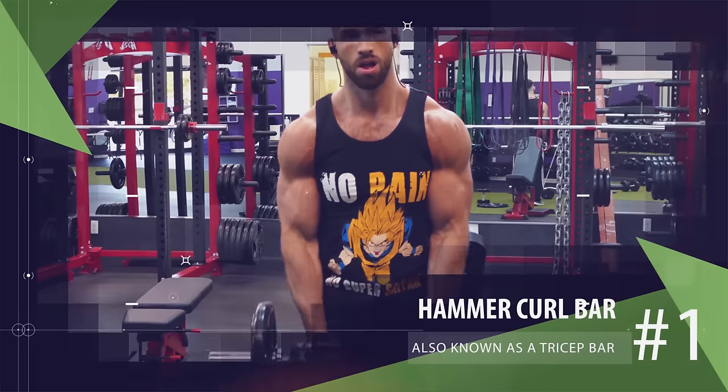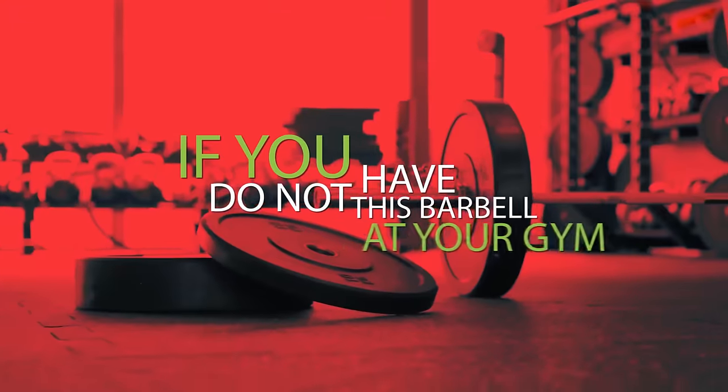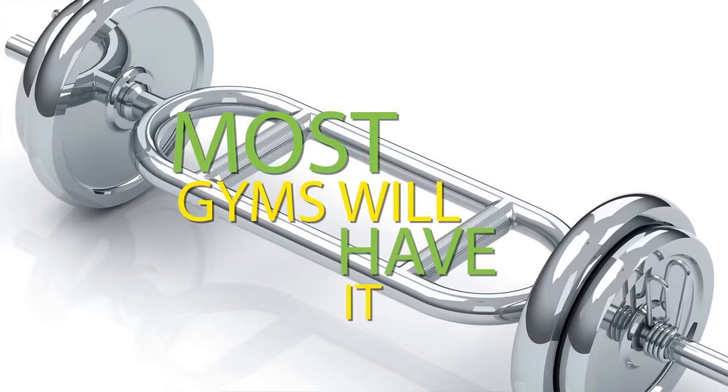For our first exercise, one of the best ways to target the brachialis is by using the hammer curl bar, also known as a tricep bar. If you don't have this barbell at your gym, there's another way to do this, but most gyms will have it.